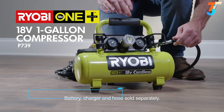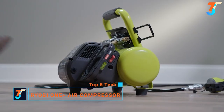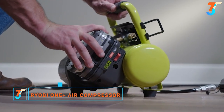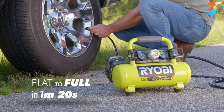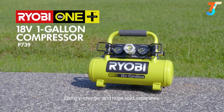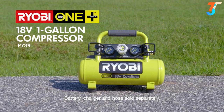New from RYOBI, the cordless 18-volt one-gallon compressor. Transform your tools from pneumatic to cordless, whether you're at work, at home, or somewhere in between. The 18-volt one-gallon compressor gives you the power and portability to get the job done fast.